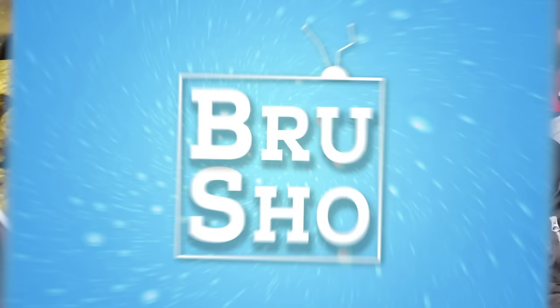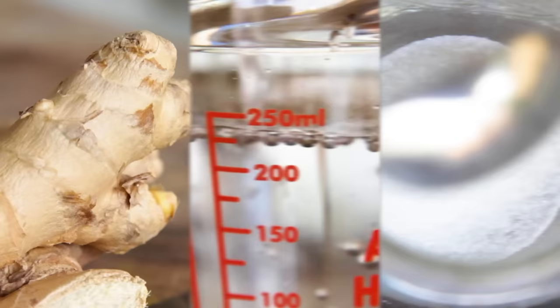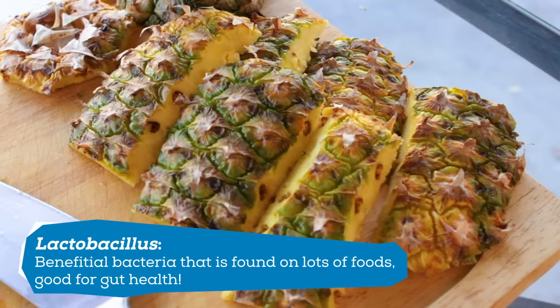Ginger beer is a naturally fermented beverage made with three ingredients: ginger, water, and sugar. The fermentation occurs from the bacteria and yeast found on the ginger, otherwise known as lactobacillus. Lactobacillus is found on all types of foods, and it's the same bacteria that gave us the ability to make pineapple tepache.